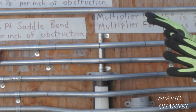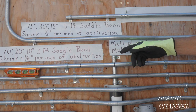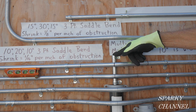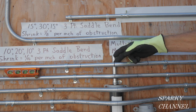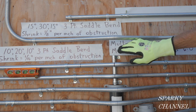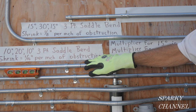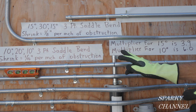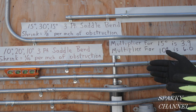This obstacle here is about 5/8 of an inch, and we would like to go over it about an inch and leave a little space — about a finger's width of space — so that they're not touching. I've bent up this piece of EMT with the 10/20/10 3-point saddle bend just to show you and discuss why we do it.